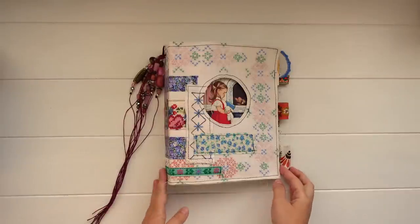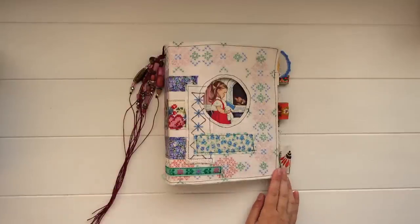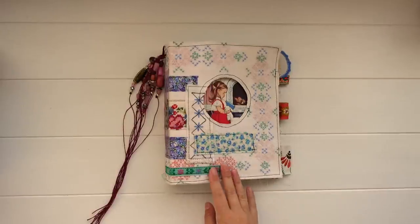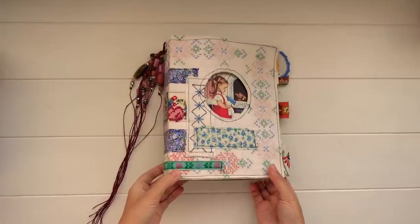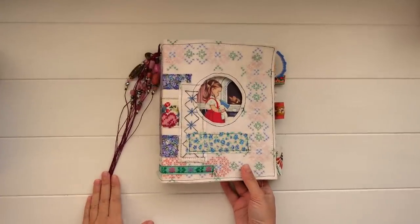Today I wanted to share a flip through of my new personal journal. I haven't used it yet — I haven't been doing any journaling the past couple of weeks, I've just been a bit busy. I did want to film a flip through before I start using it, but I'm really eager to start working in here, so I wanted to show you what it looks like first.